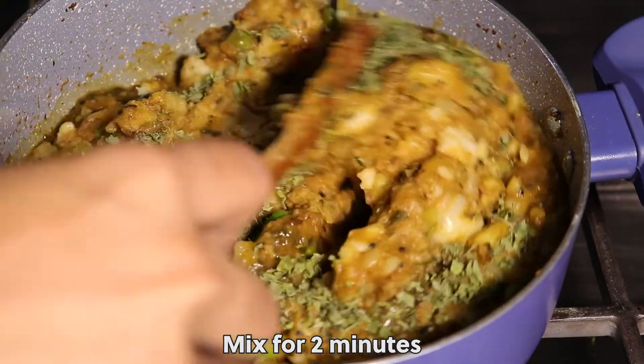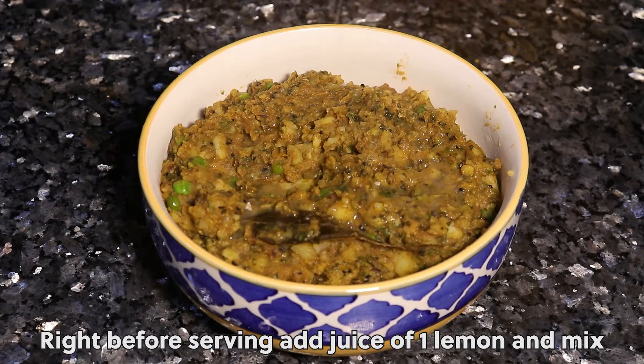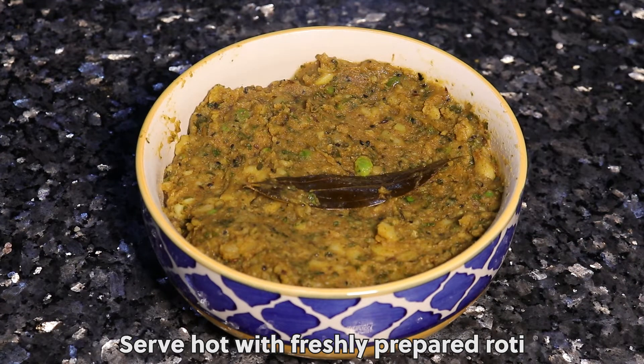Mix for 2 minutes. Cover with lid and simmer for 4 minutes. Right before serving, add juice of 1 lemon and mix it well. Serve hot with freshly prepared roti.